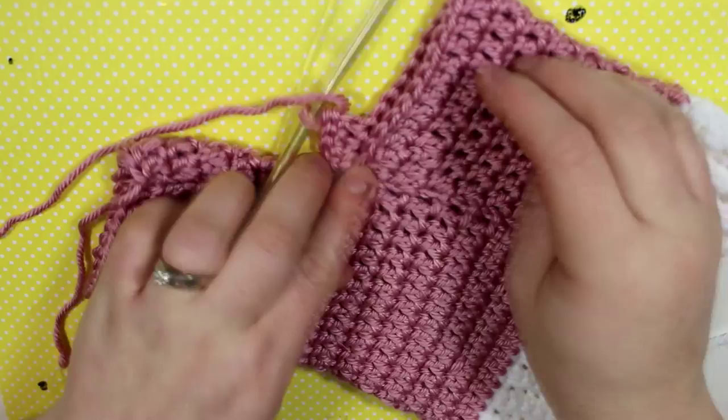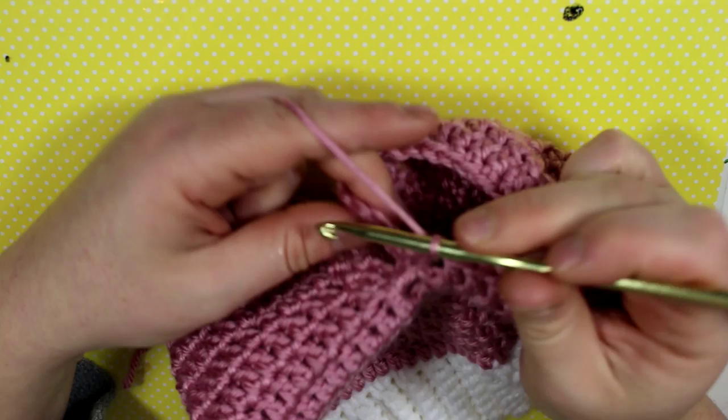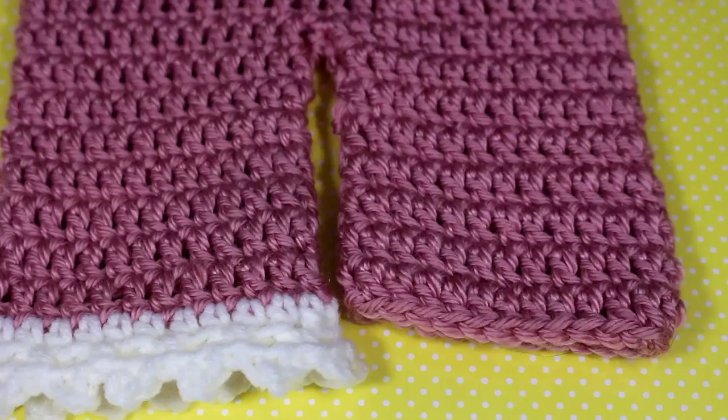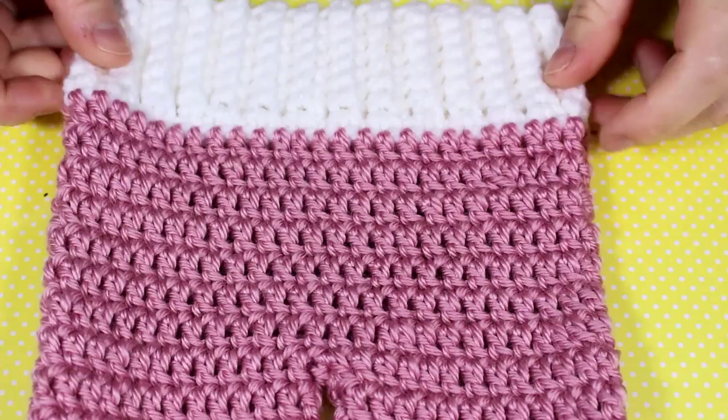Here I am attaching the second row, slip stitching to the chain two, then chain two and continuing on. Now that I've completed my second pant leg, I went ahead and did my first trim.